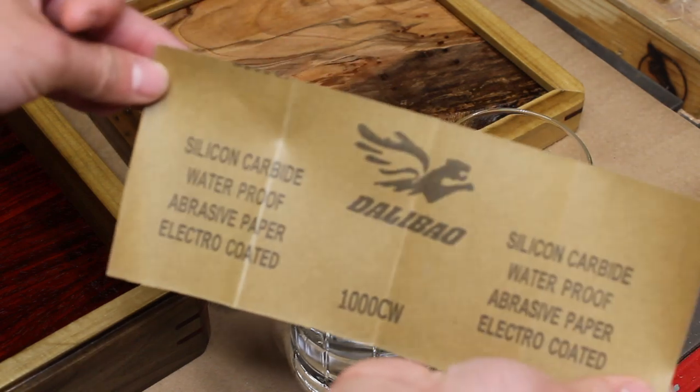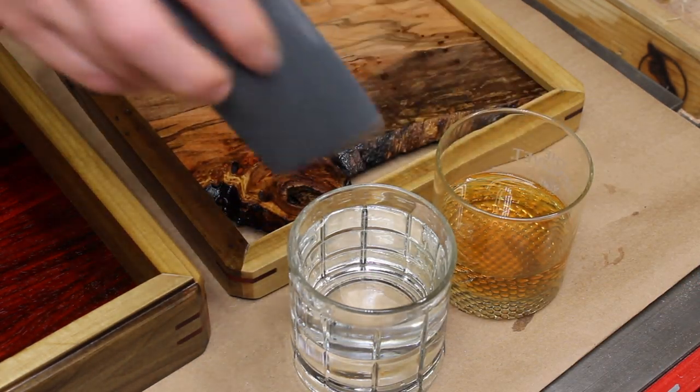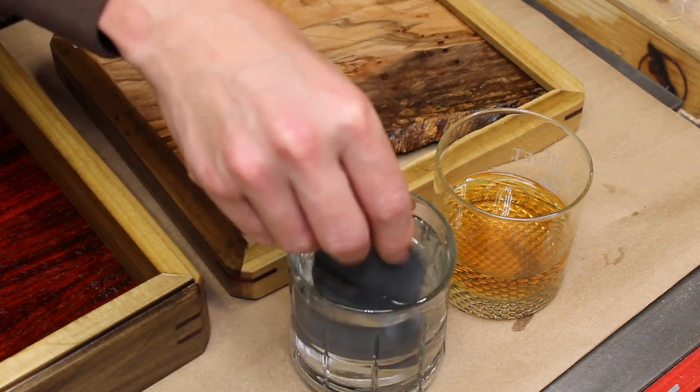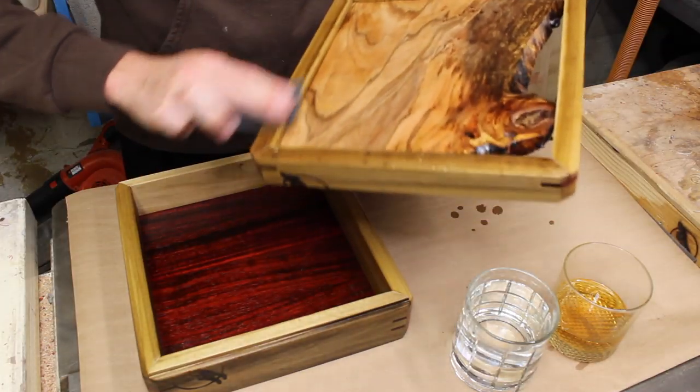For a final sand I went with a 1000-grit wet sand. Make sure not to confuse your whiskey and your sanding water when finishing. Just lubricate your abrasive and lightly sand with the grain, drying off after you're done.